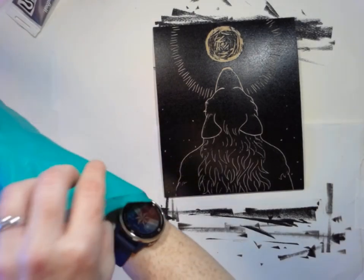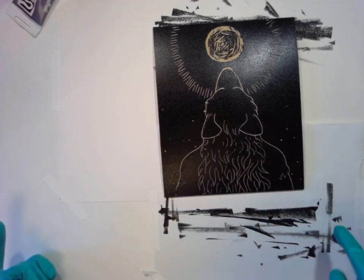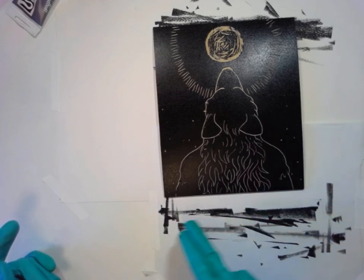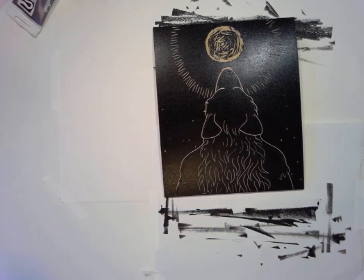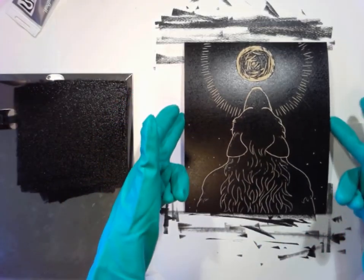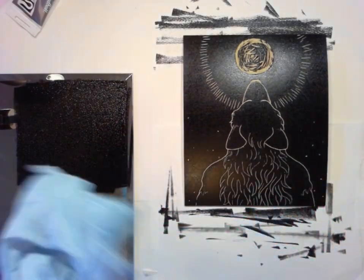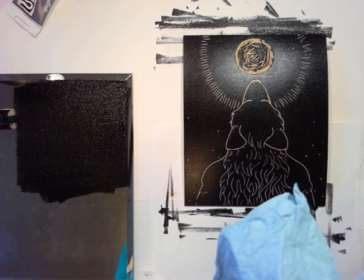I think so — my professor is incredible. She was able to come up with so many projects that we could do at home. I think I will do one more — just to get one that's the nicest I can possibly get it. So I'm going to really load it up with ink, and then when I'm ready to print I'm going to put down some protective paper all around so that none of it gets onto the paper I'm printing onto.